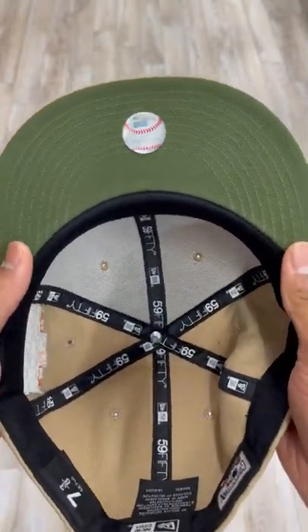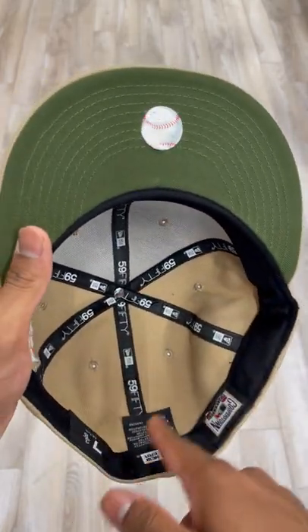Very, very nice. Dark olive green underbrim with the black guts on the inside.